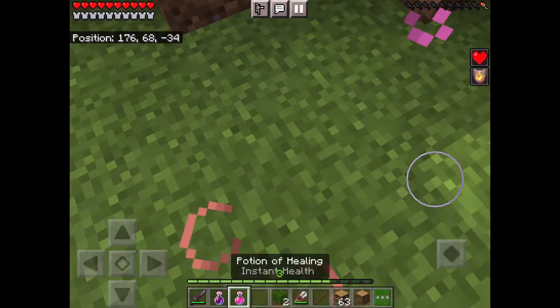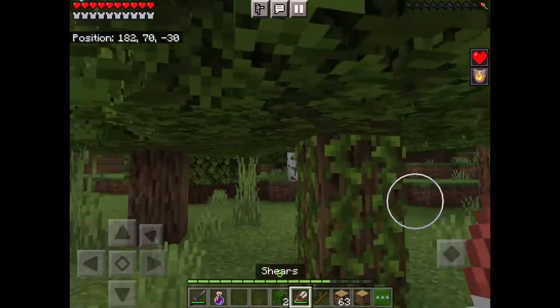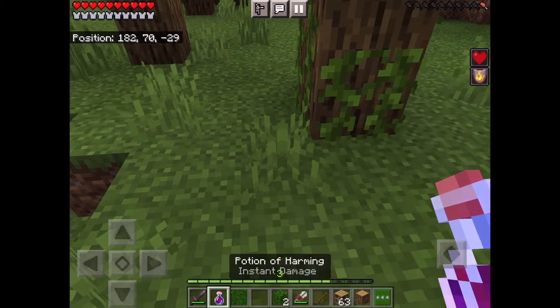You could use silk touch on an iron tool, but shears are easier to get than silk touch.